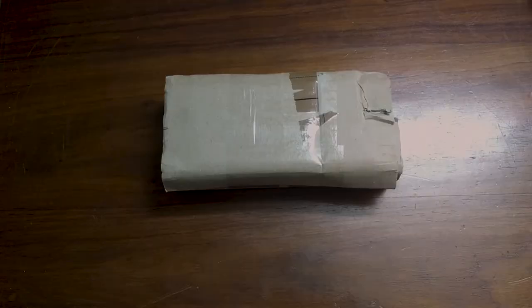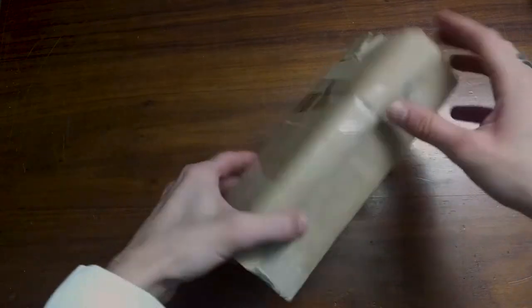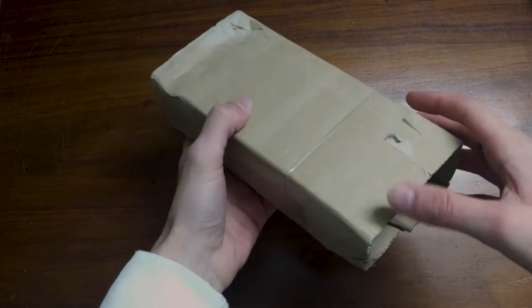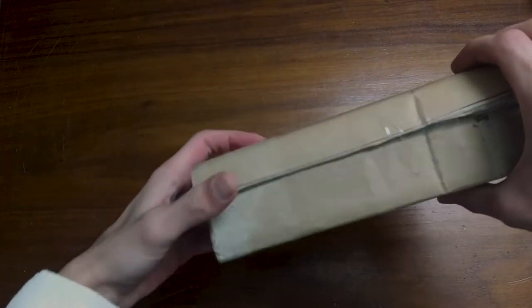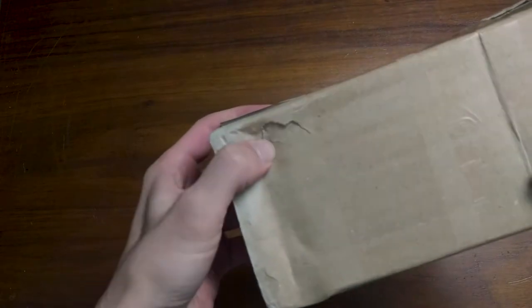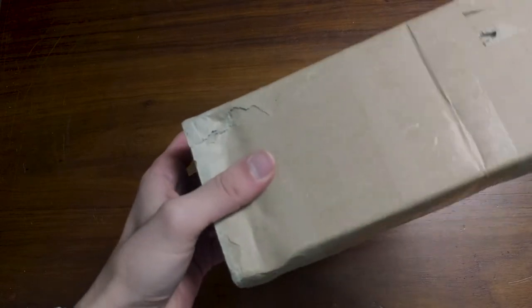So, how about we open it, shall we? Here we are - a new angle, everyone. As you can see, you can see my beautiful hands right here. Here's the package. Again, very, very damaged. It could be worse, I guess. But let's attempt to open it and see how the inside actually is, because this does not seem like something that is good.